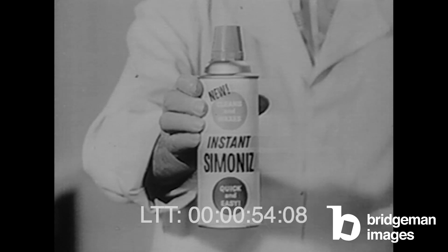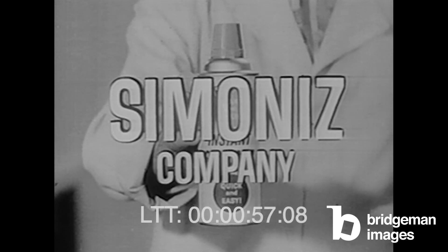Try Instant Simon Ice — another easy new way to brighten your day. From Simon Ice Company.